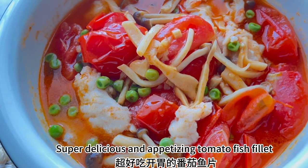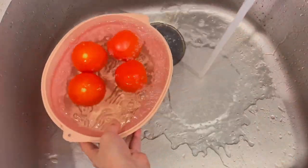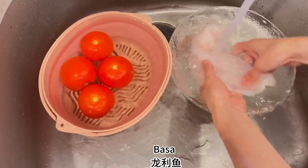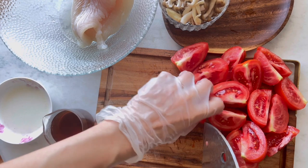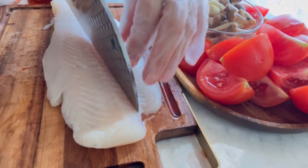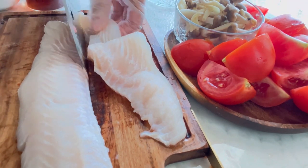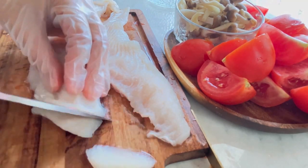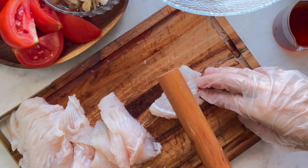Hello everyone! Welcome to the kitchen! Let's get started.